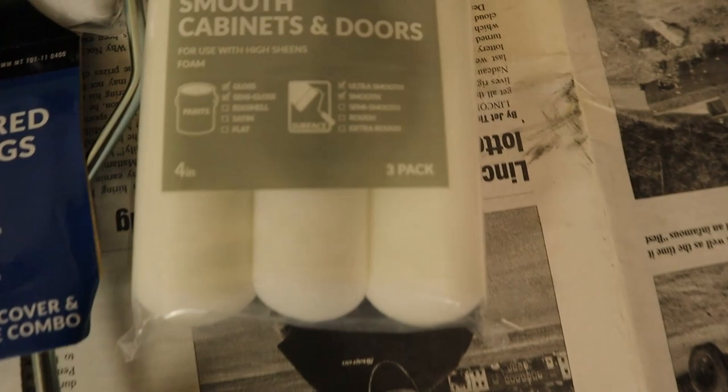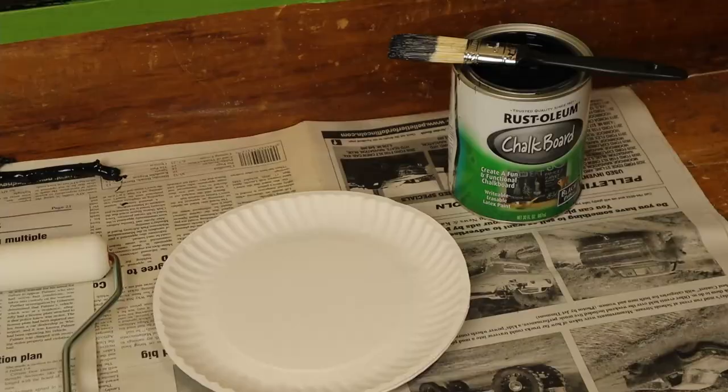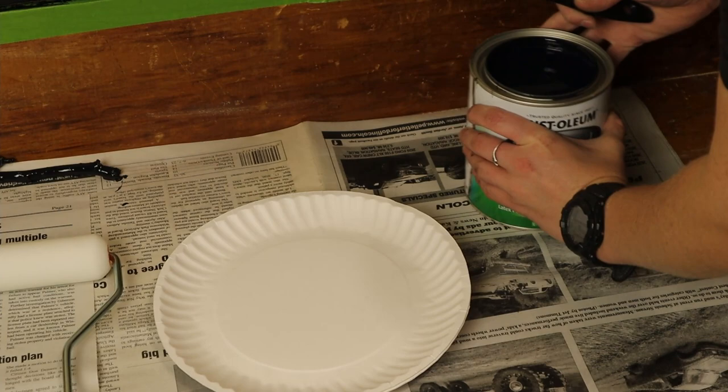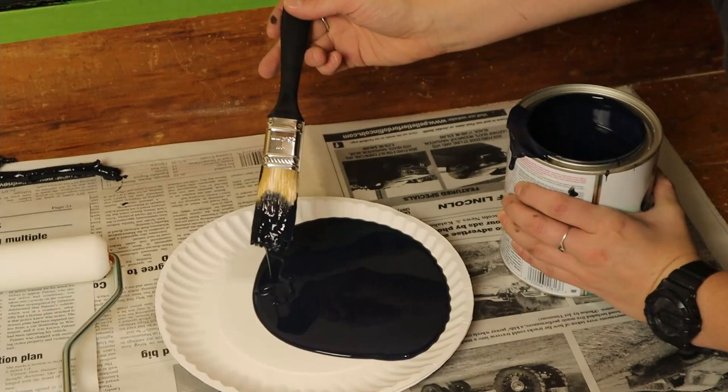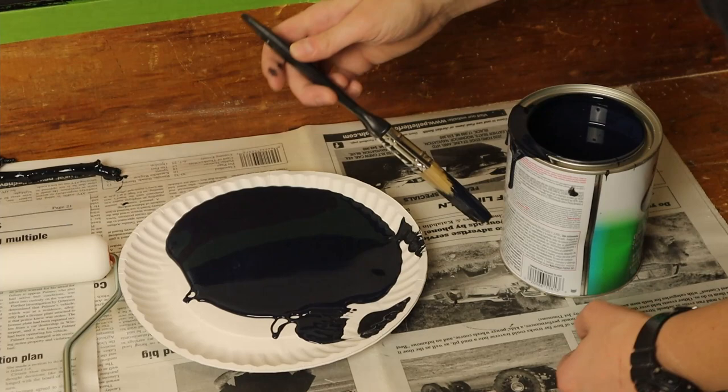I just got the flat smooth foam rollers, not the fluffy ones. Don't forget a paint tray — I forgot a paint tray and all I had was these uncoated paper plates, so I got about four of them stacked up, but it worked.